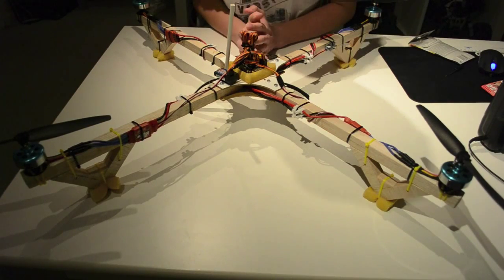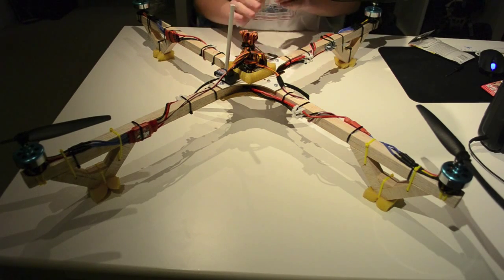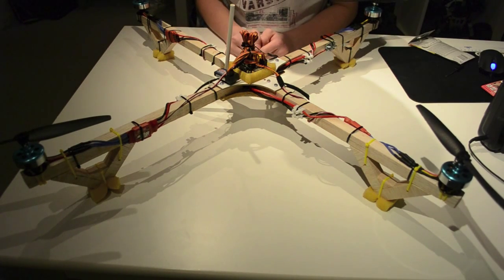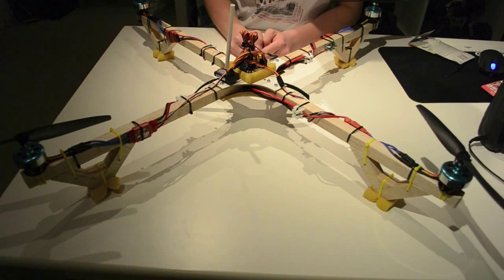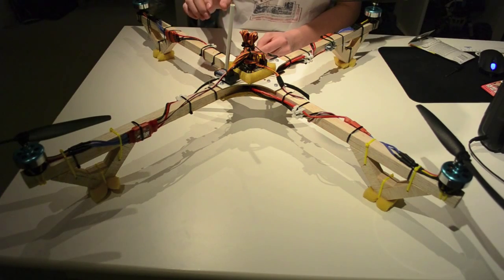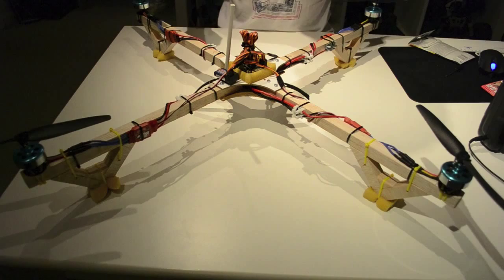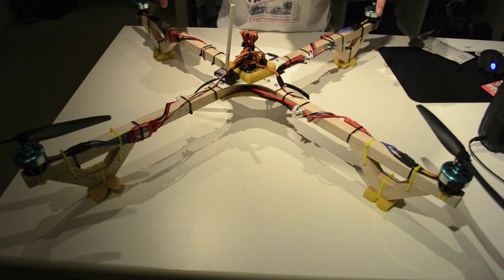Hello again and welcome to part 6. As you can see, the whole quadcopter is actually finished. What I did since last time is that I mounted the ESCs and got them connected properly so all the motors are going to spin the right way.